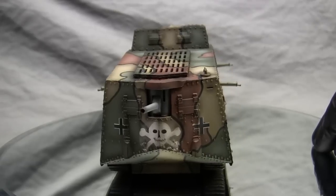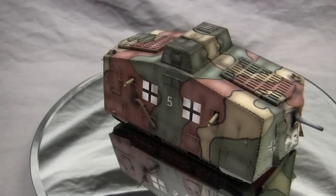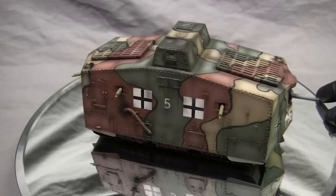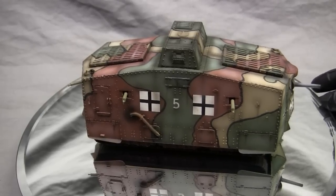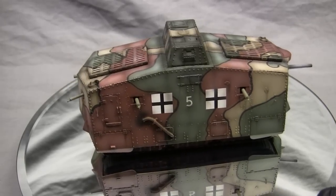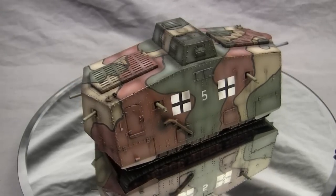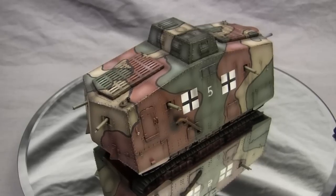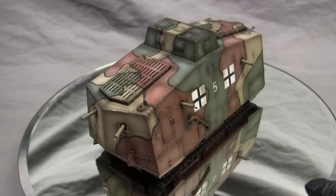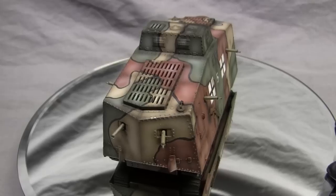The A7V is very different compared to its British counterparts in many key areas. One of the key differences is the overall exterior shape of the vehicle. Rather than utilizing the rhomboidal shape which is a staple on British tank designs of this period, the Germans went with this very high-profile silhouette, angled box-type design. Rather than having tracks that go all the way around the outside of the vehicle, the German tank design keeps the tracks contained inside the vehicle, more than likely to protect them from damage on the battlefield.